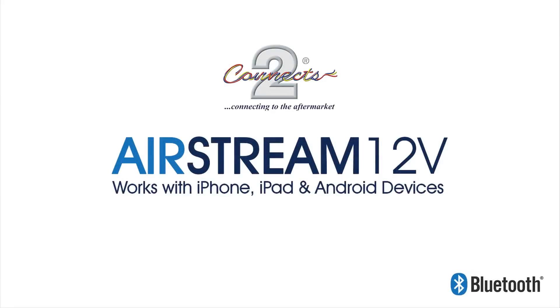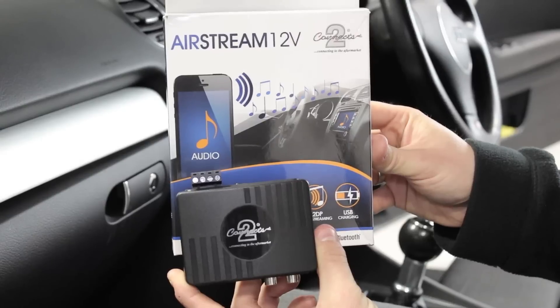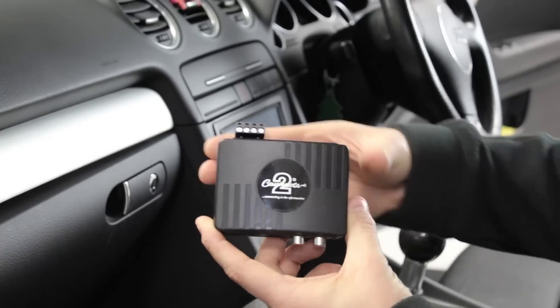Hello and welcome to the user guide for the Kinex2 Airstream 12V. The Airstream has been designed to provide you with the optimum music streaming solution for your vehicle, giving you the ability to play back music through your stereo via A2DP and also to charge your device on the move.